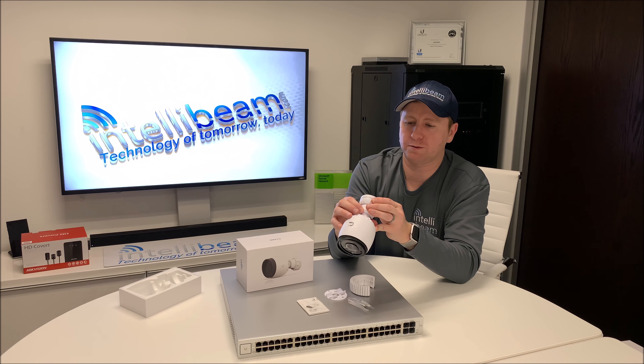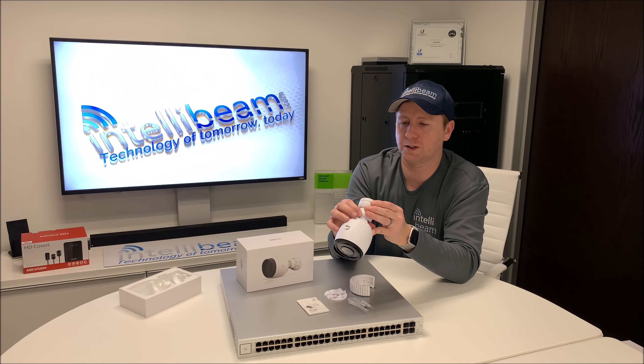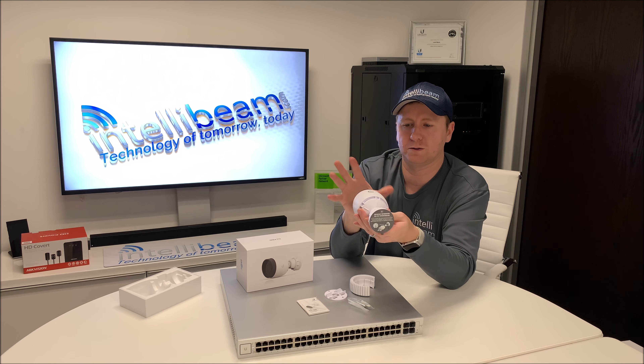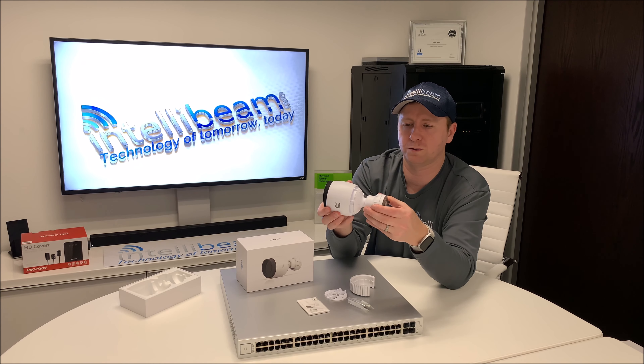On the back, it shows what you have to do for the waterproofing — make sure you use the included cable gland and that it's firmly sealed, so this is indeed waterproof when used outside.